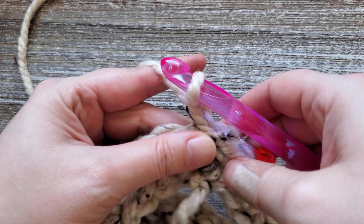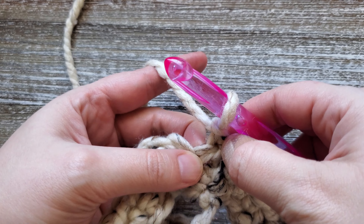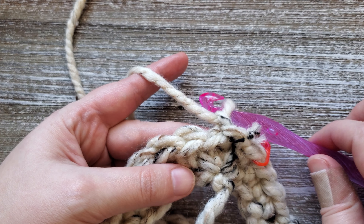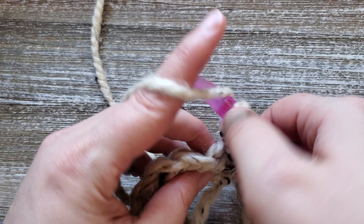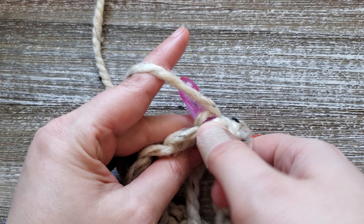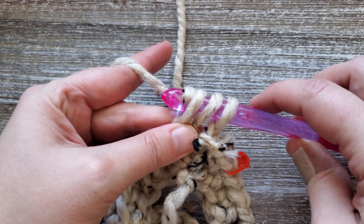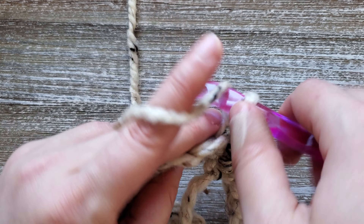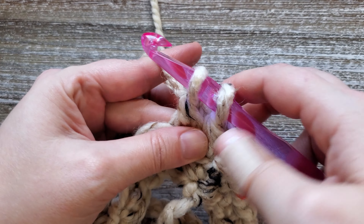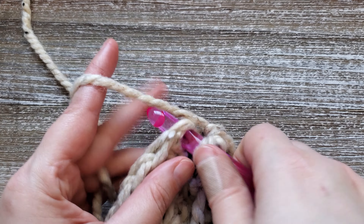For round two we're going to chain one. Starting in the first stitch we're going to do a half double crochet back loop only. You see how these stitches make V's? You have the front and the back, so we'll be going into the back loop. To do this stitch you're going to yarn over once and go right between those two pieces of yarn making the V in that stitch, and go under that back loop only. Pull up a loop and you'll have three loops on your hook. Yarn over and pull through all three. We'll just be doing that all the way around, and at the end of round two you're going to join both of these with a slip stitch.